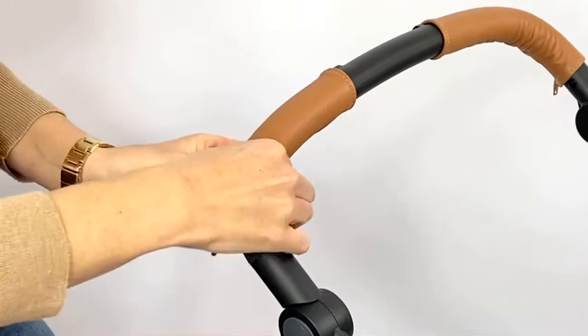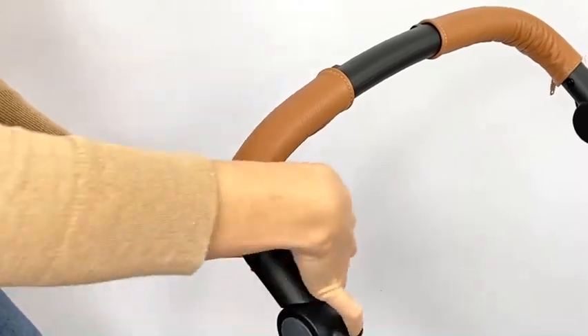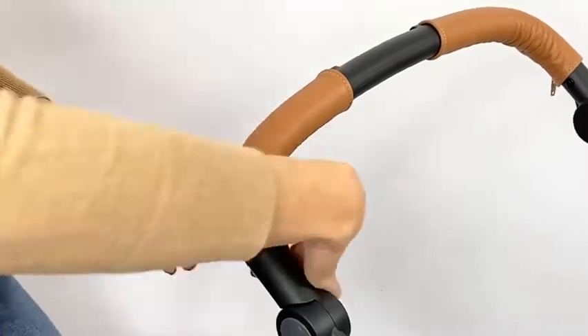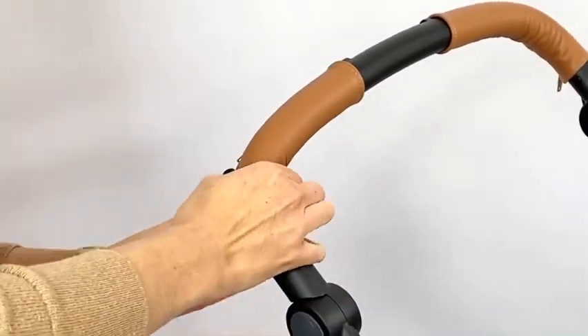I'm going to go all the way through the handle. This is a shorter handle — if you had a longer handle, maybe you'd only do a few inches, like three or four inches. Pulling the zipper together, zip it in short half-inch to one-inch increments, adjusting and pulling that leather and zipper together as you go.